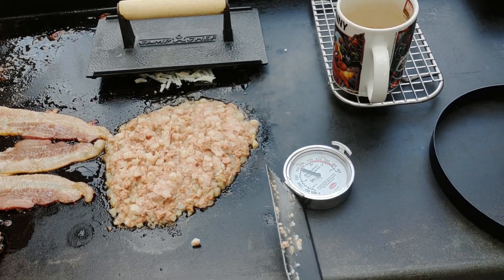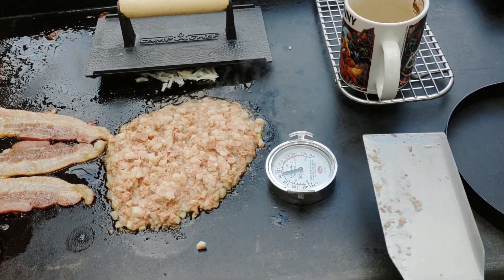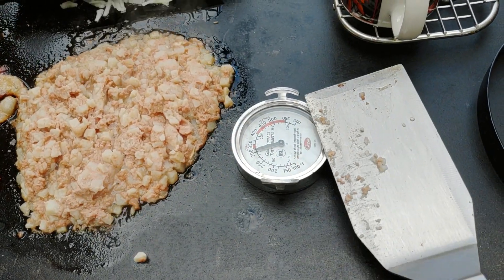I got a new toy for the griddle. My wife's like, how many accessories do you need? I'm like, as many as they sell for the griddle.